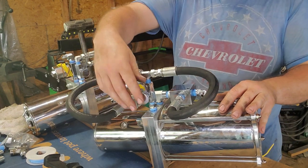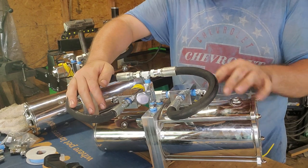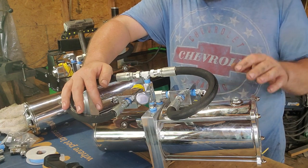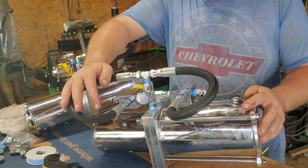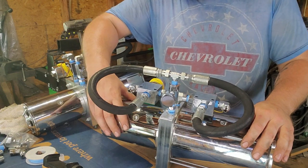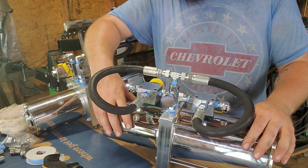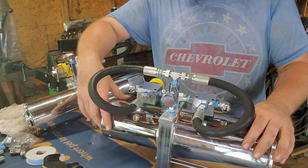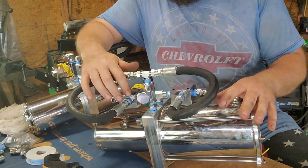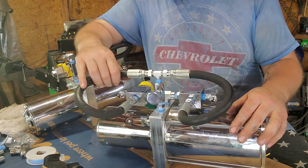Next, it could be a dump stuck open — same scenario as before. Close your slowdown valve all the way, see if your car lifts up. If it does, open your slowdown valve — if the car drops, that dump is stuck open. Could be two things: constant power going to it, something shorted out — take your solenoid off, see if the problem goes away. If not, the valve itself is bad and stuck — just replace it. Another thing could be a broken key on the motor shaft. Sometimes they'll make noise, sometimes they won't, so you want to check that — though I usually leave that further down the diagnostic list since pulling motors isn't fun.